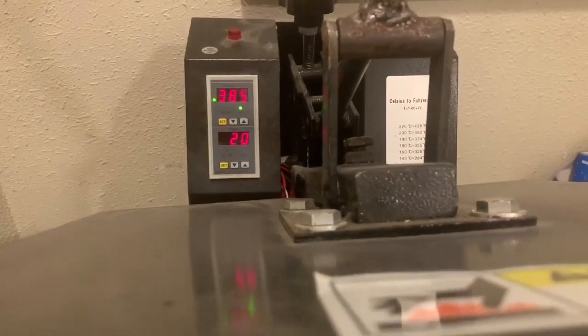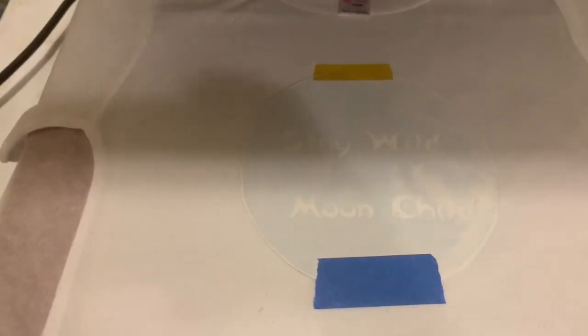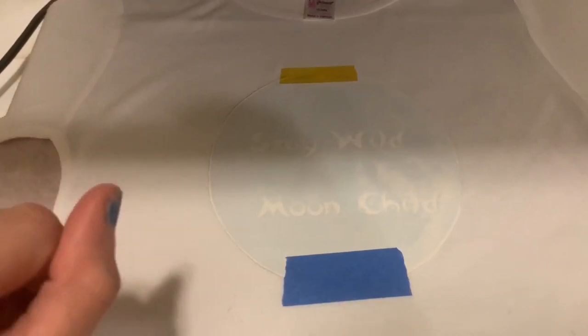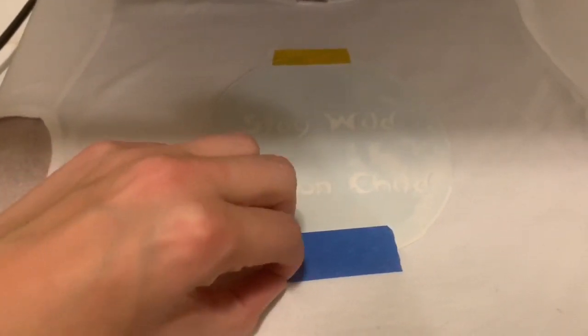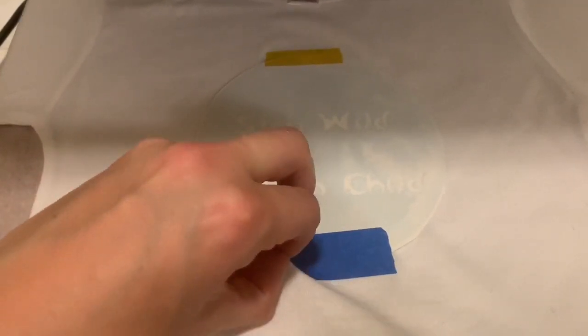I'm going to press it at 385 degrees for about 60 seconds. After 60 seconds there's no rush when you peel this off. So if it's too hot to touch, take your time. I know some certain vinyls there is a rush where you have to get to it immediately, otherwise it will be very hard to peel, but there's no rush on this.